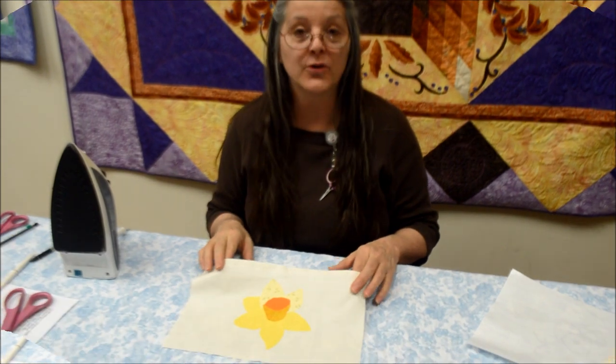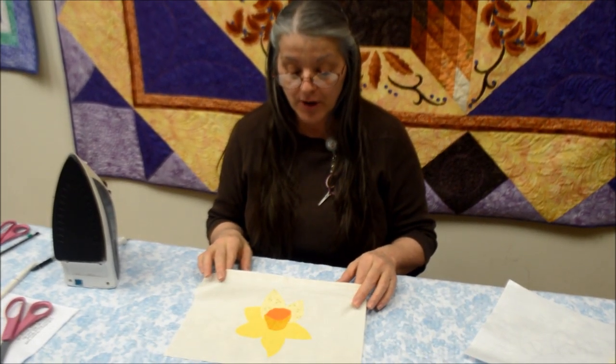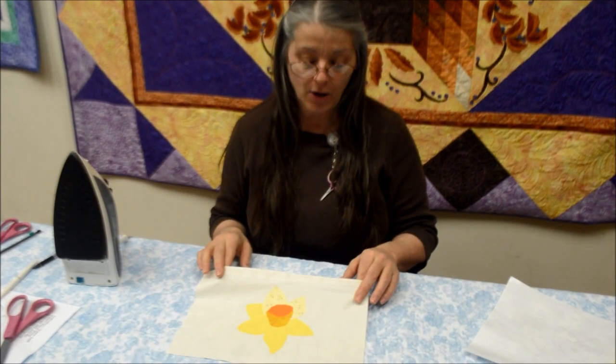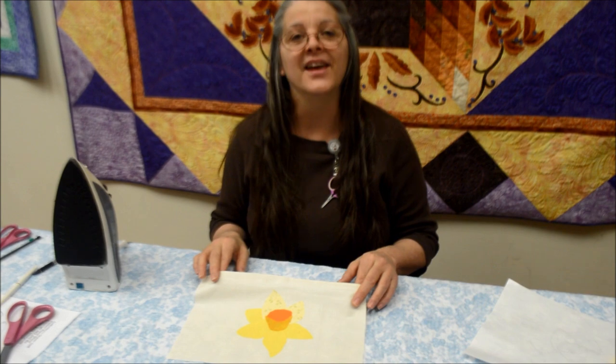Stay tuned for the second part of the video where we'll demonstrate and give you pointers on needle size, thread weight, and doing the actual stitching around your design. Thank you.